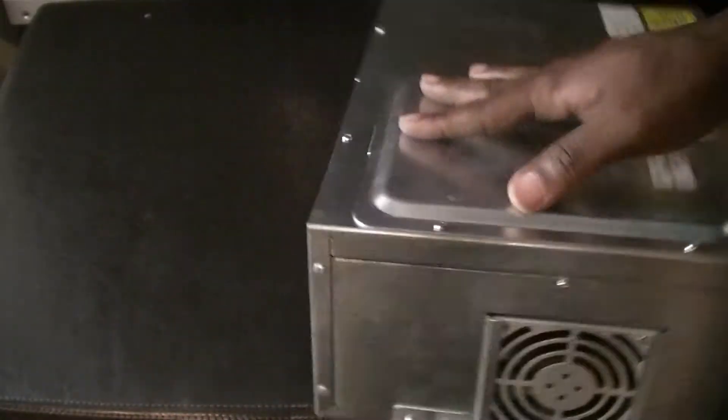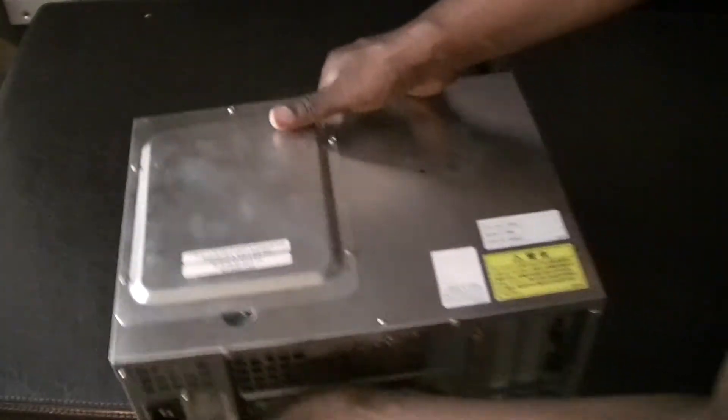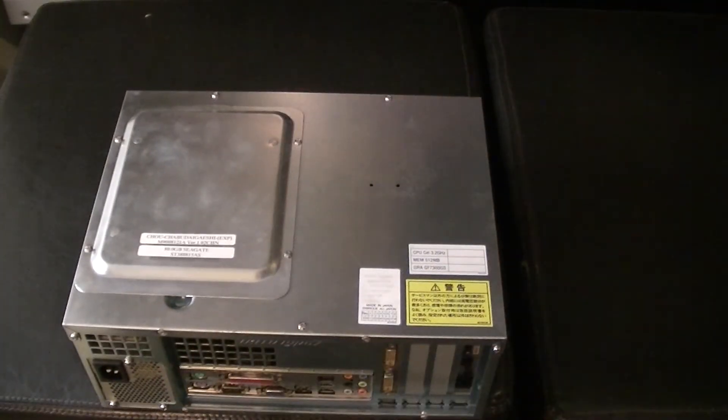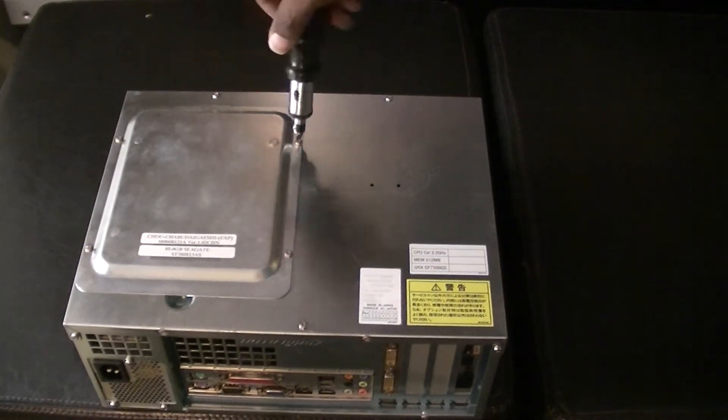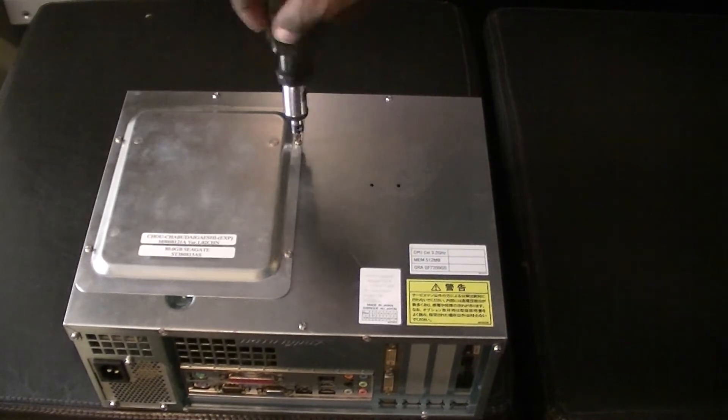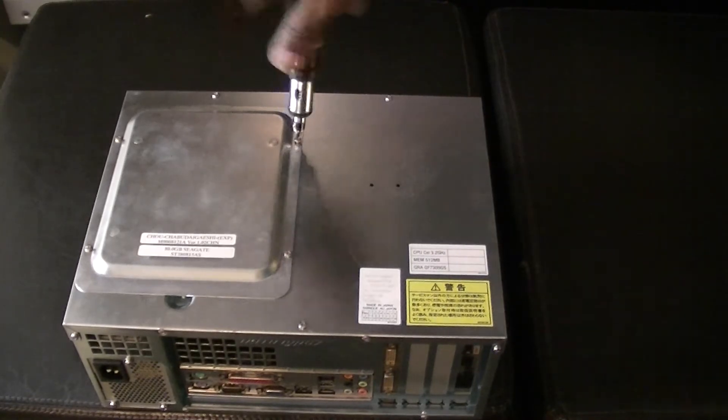Overall impressions so far of the unit: it looks fairly maintained, doesn't look like there's been too much damage. Let's take a look inside fairly quickly.